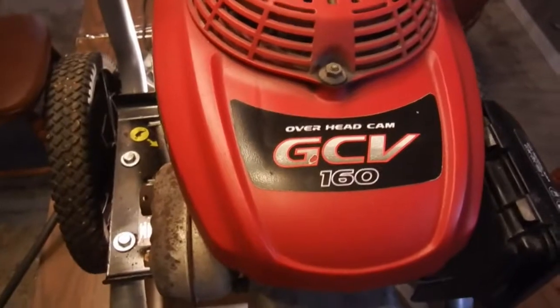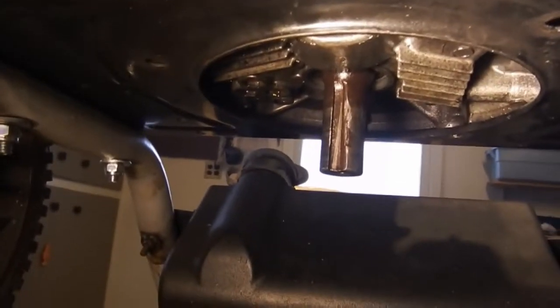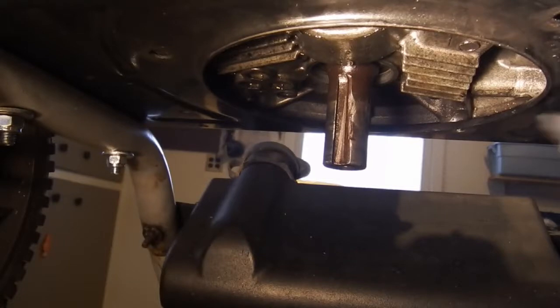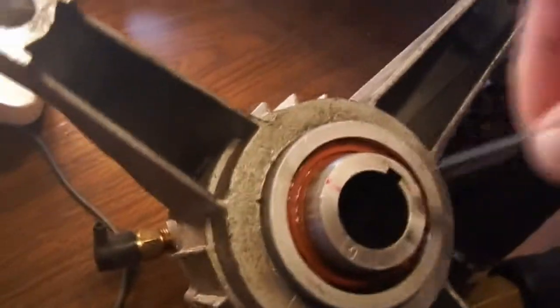Hey YouTube, real quick video. I had a question about a shaft key on this Honda GCV 160 from watching my other videos. Right there is the shaft — grab the key here, and this is the key. That rides right in here.